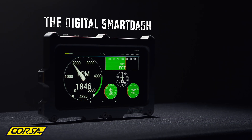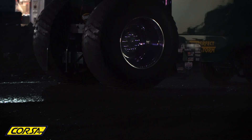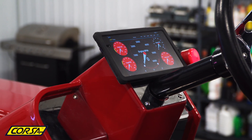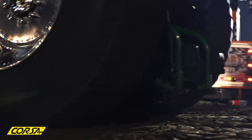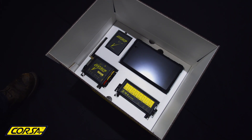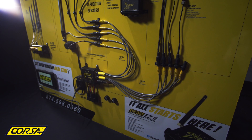Corsa Instruments proudly introduces the digital SmartDash. The SmartDash receives information over password-protected Bluetooth communication. Any sensor being monitored by the data logger can be displayed on the SmartDash. The SmartDash works in conjunction with the EZ2 data logger to transmit data from any of your sensors.